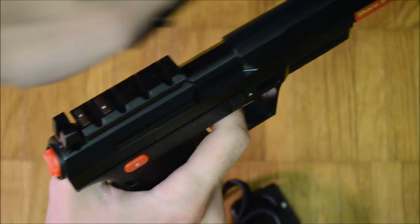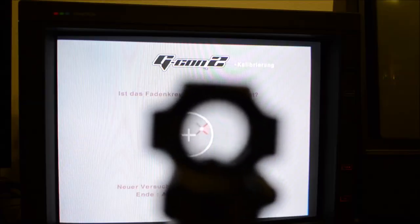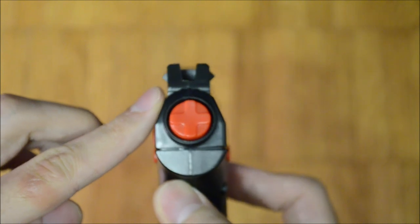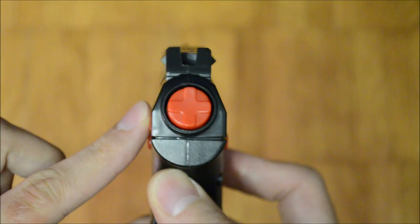The red dot sight takes 5 volts DC from two contacts in the rail on top of the gun. An actual red laser is used. The light is a bit weak, but nonetheless well visible. The sight is only powered if the gun senses the CRT screen. Sadly, the rail obstructs the iron sights and thus the player can't aim while the red dot sight is removed.